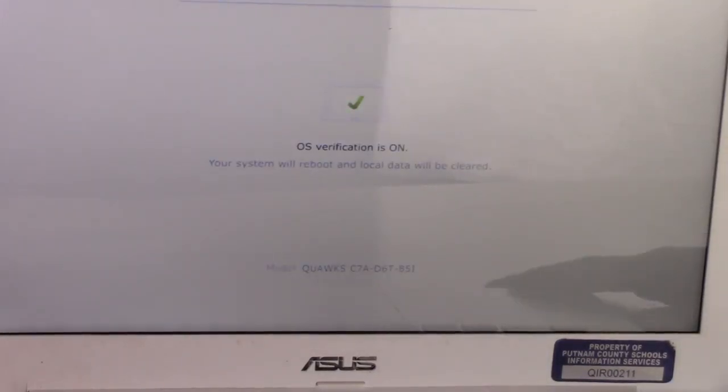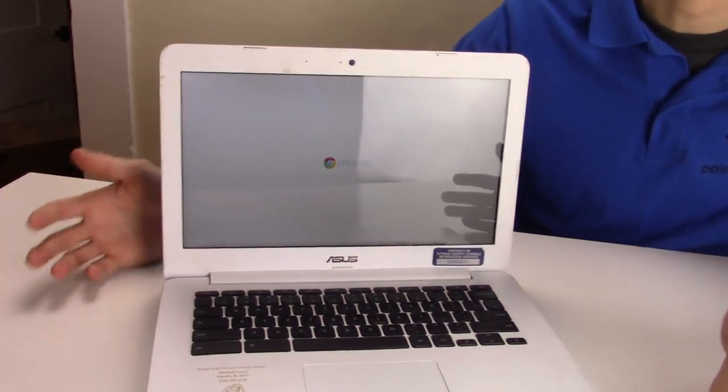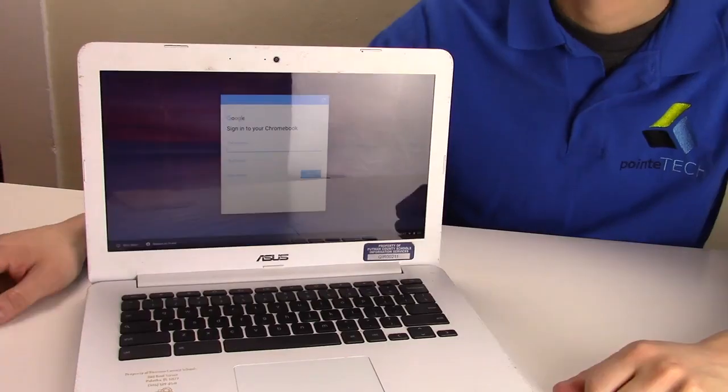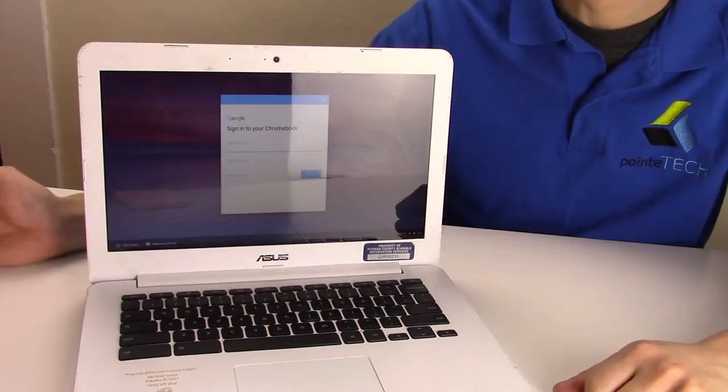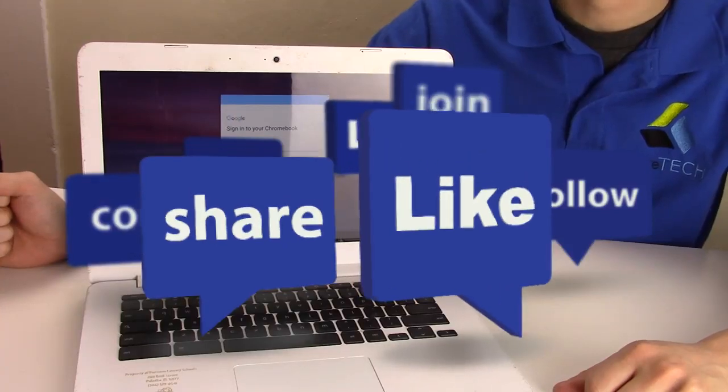The system will now reboot. So that's your second option. These are the three ways — if you're finding your computer is not resetting, not power washing — these are the three methods you can use to do that. Please like and share if this was helpful, and if you enjoyed do-it-yourself laptop repair, please subscribe. Thank you so much for watching.